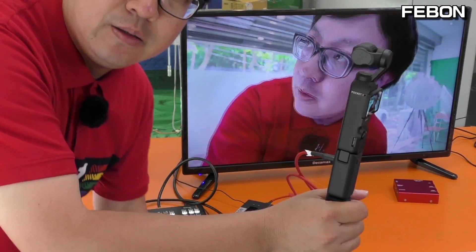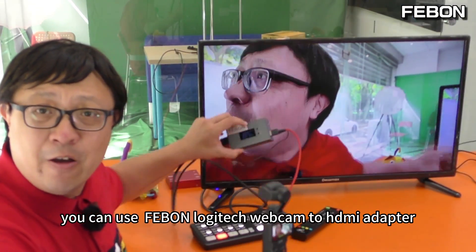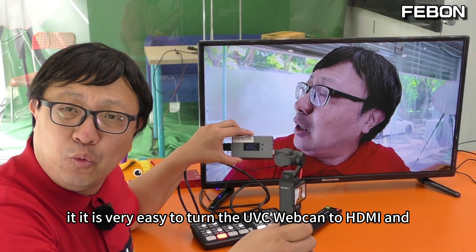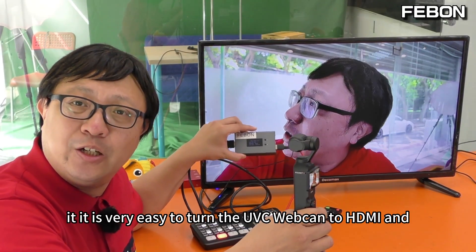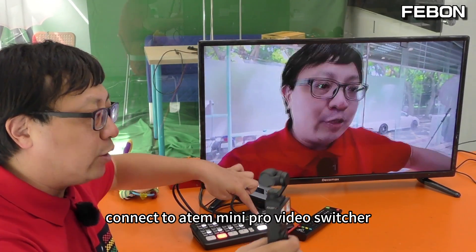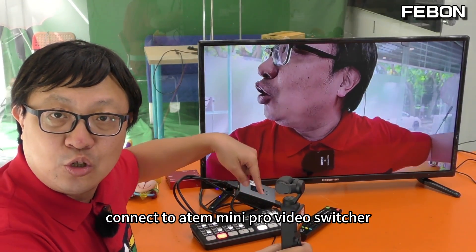Turn off the audio. You can use the Febon Logitech webcam to HDMI adapter — it is very easy to turn the UVC webcam to HDMI and connect to the Ant Mini video switcher.